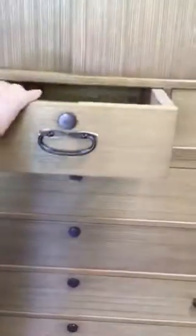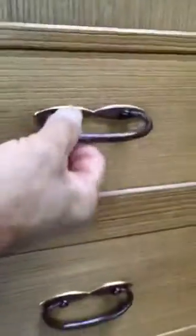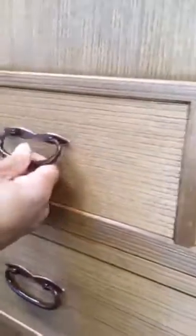To get to them you remove the drawer, and these are the tabs — the left one for the left drawer, the right one for the right drawer — preventing them from opening.